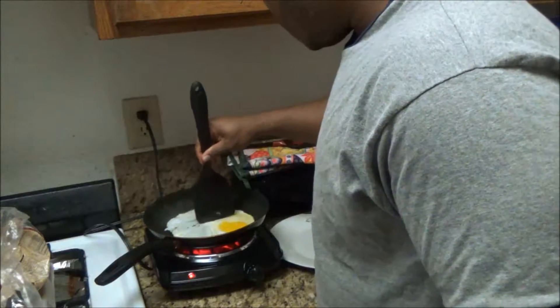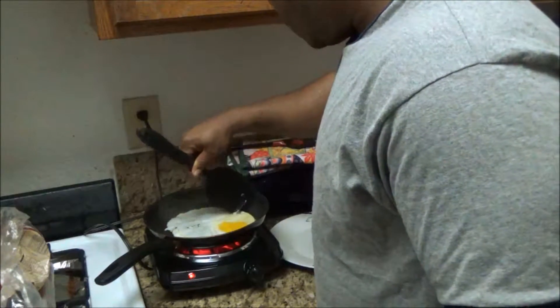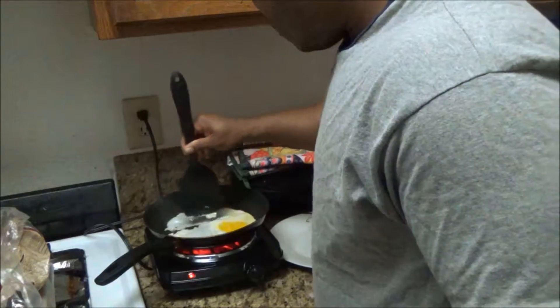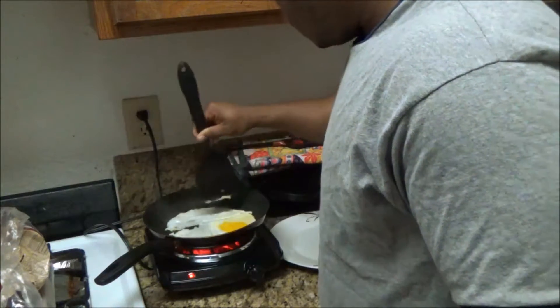It's kind of getting firm, so I'm just going to cut them in half so I can have two separate pieces for each slice. You can leave it whole if you want, but I'm cutting it in half — that's how I like to do it. It's optional.